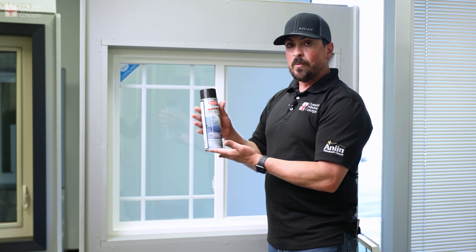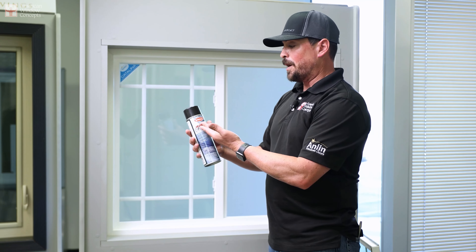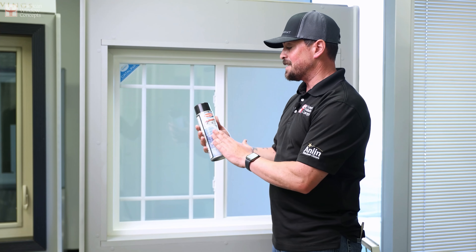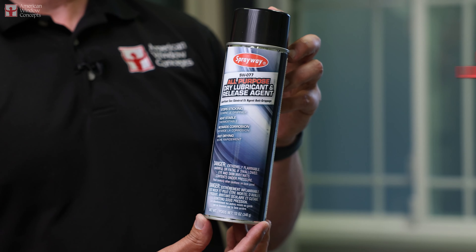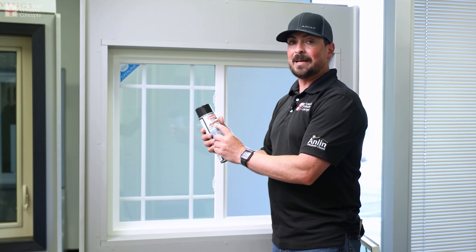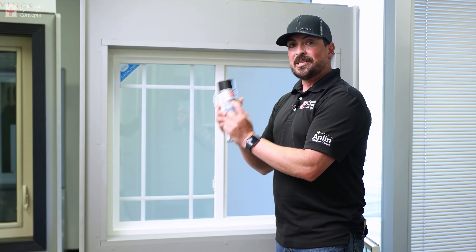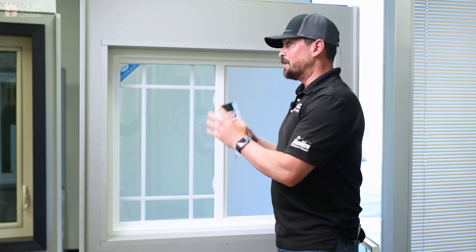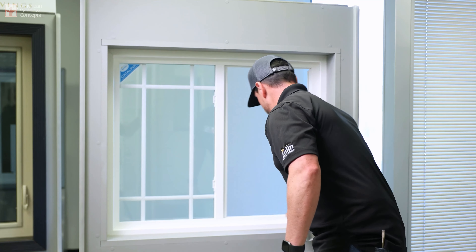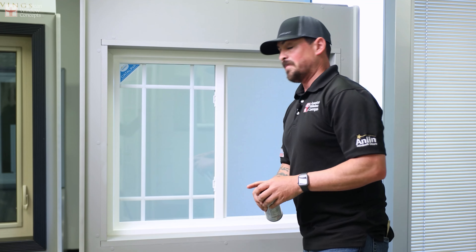The last thing I'm going to do — this is what we like to use. It's Sprayway. We're not endorsed by Sprayway or anything like that, but this is what we like to use and it is a dry film lubricant. Always use a dry film lubricant when you're dealing with vinyl windows. If you use anything with petroleum, you're going to ask for trouble. So you just take this, spray it in the track, and you're good.